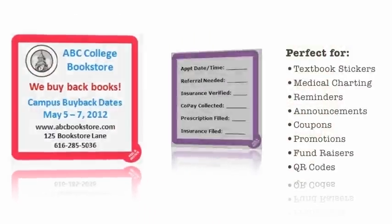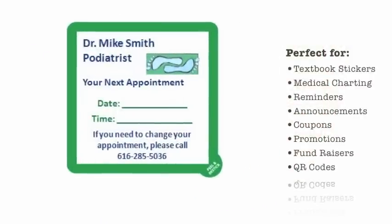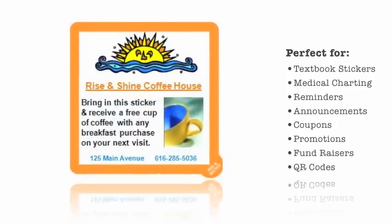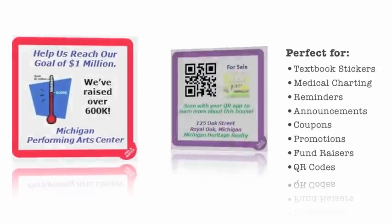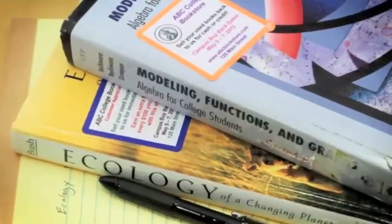Use them for textbook buyback and rental notices, medical charting, reminders, announcements, coupons, promotions, fundraisers, and QR codes. Whether it's for business or personal use, the possibilities are endless.